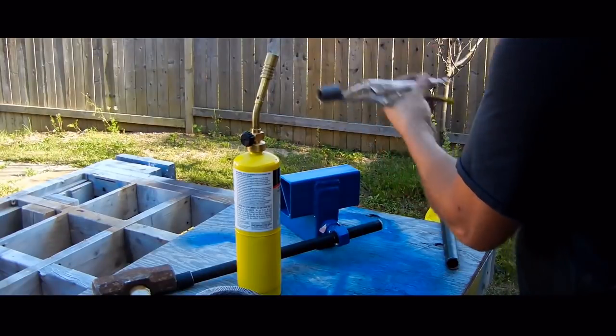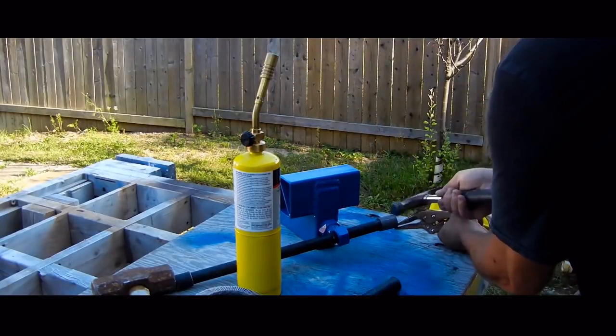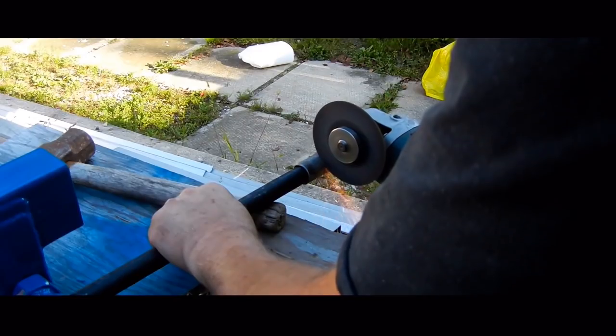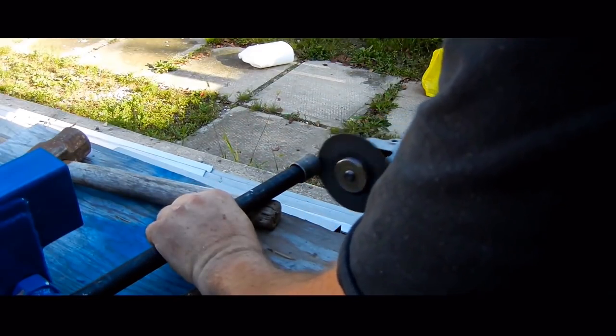The handle is half-inch steel pipe and I used two short pieces of three-quarter inch pipe to cap the ends. Just heat them up, pound them on, and cut off the excess.